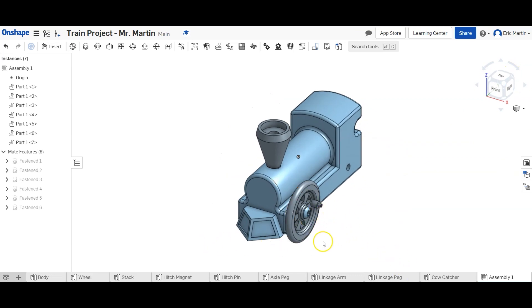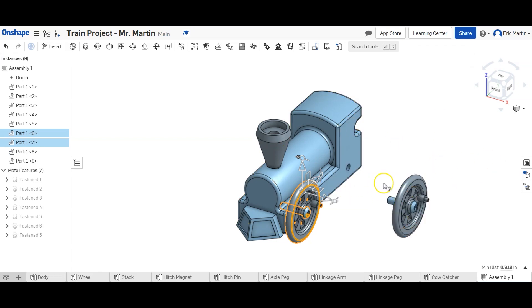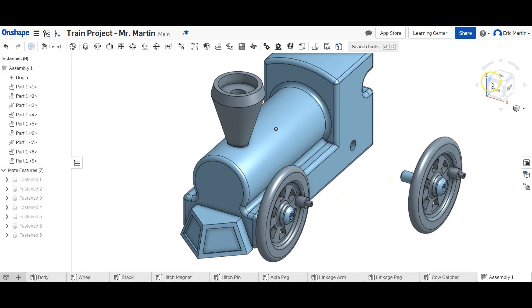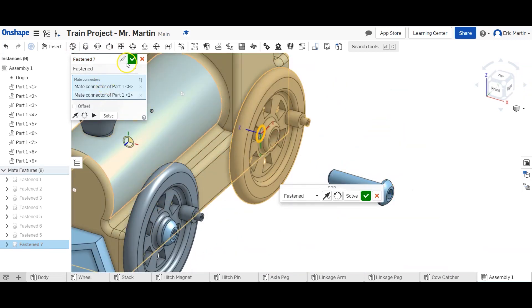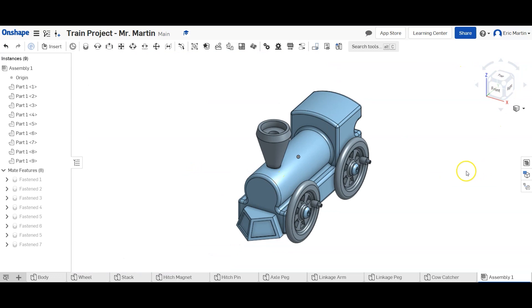Now we're going to do something we haven't done before — we're going to select the wheel and the axle peg and copy them. Copy two items, then paste these two items, and that gives us another copy of the wheel and axle while maintaining the constraint we had previously. We then do the same Fastened Mate process for this second wheel and axle. Now we have two wheels and axles placed in our assembly.